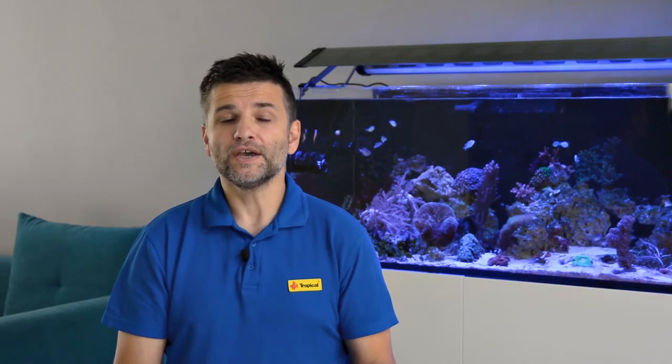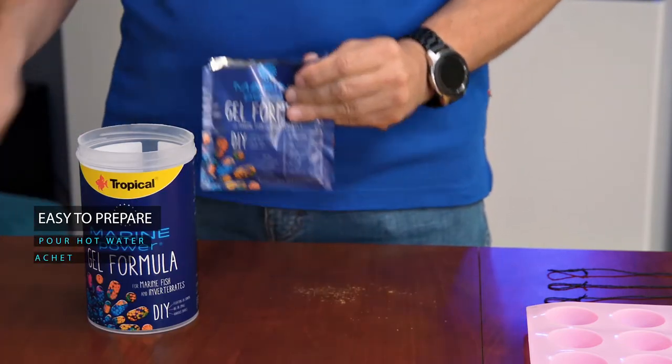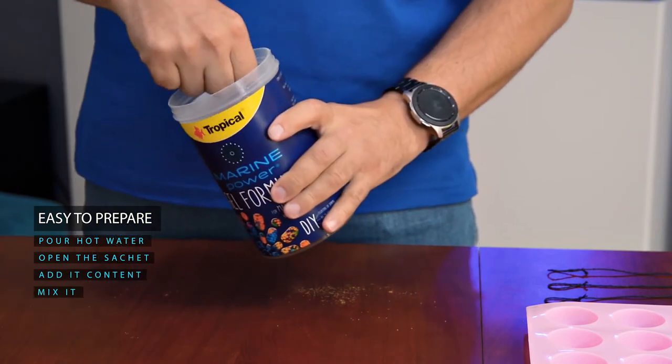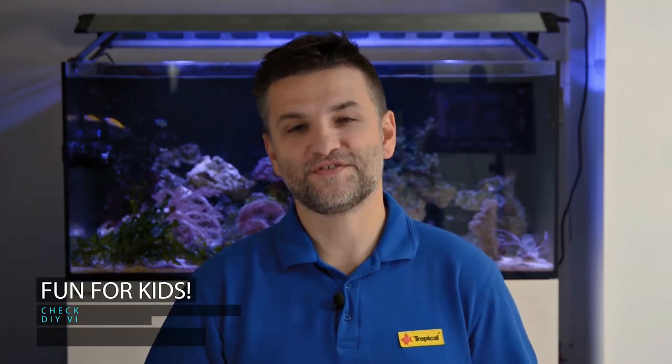Marine Power Gel Formula is very simple to prepare. Pour hot water into the container, open the sachet and add its content, mix it, add the strings, ladle out into the moldings, and then put it into the fridge for two hours. And I'm sure your children will have great fun with it.